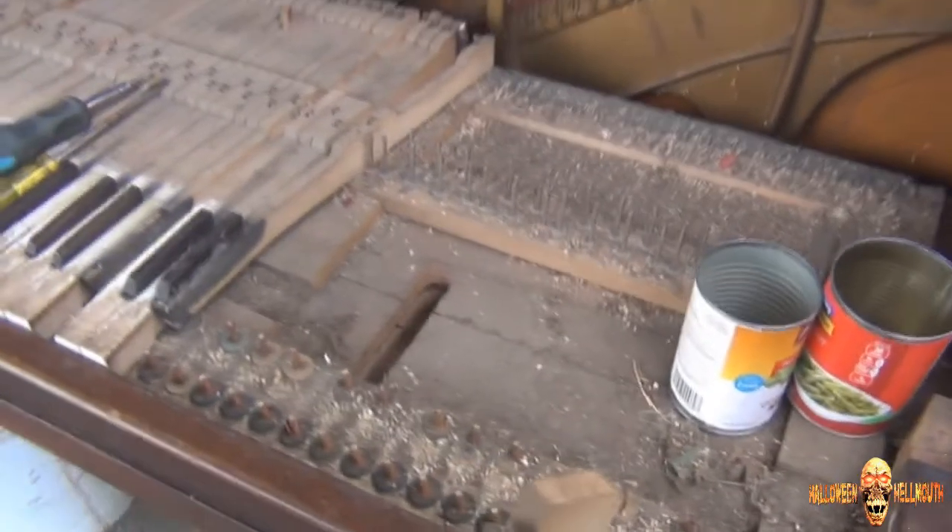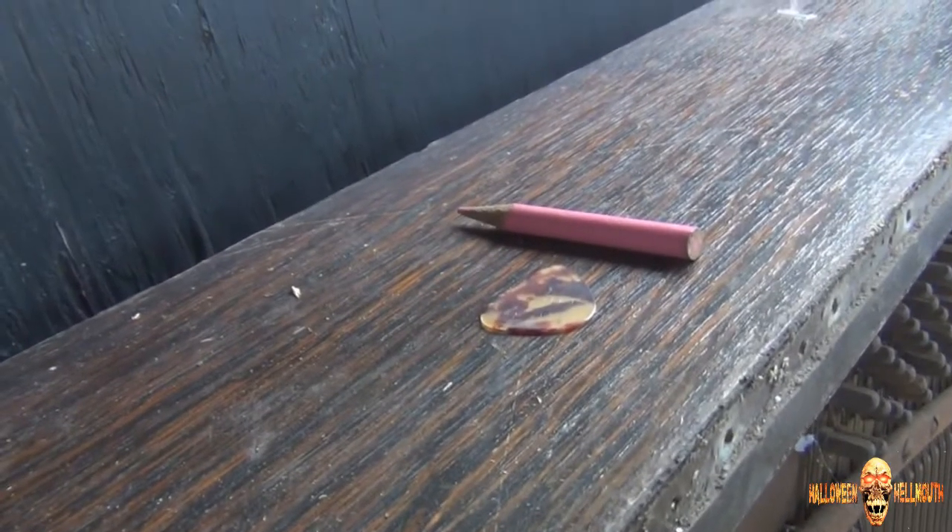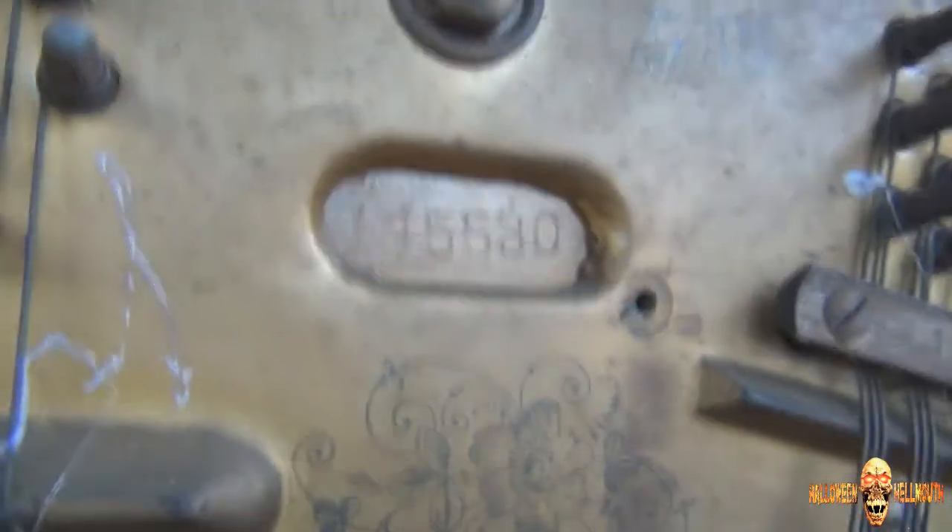Alright guys, I'm stripping the piano, which is illegal in all 50 states and Hawaii. So anyway, I'm hoping to find some buried treasure in it, and so far I've found a colored pencil and a guitar pick. But I mean, you have to think about it — from 1948. This is an old piano, 1948 Smith and Barnes upright, number 145530. No ivory keys.